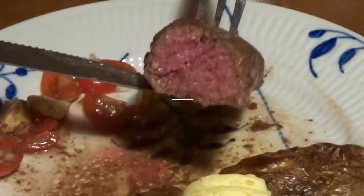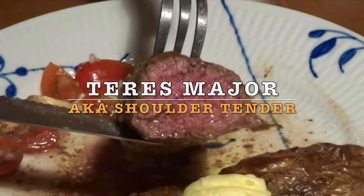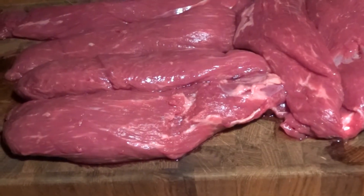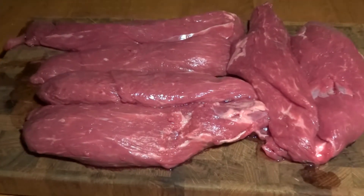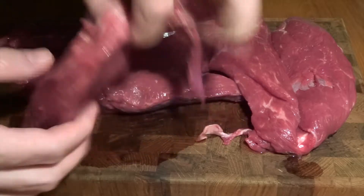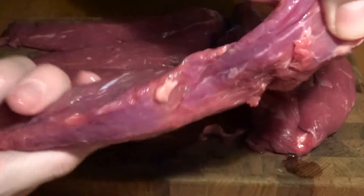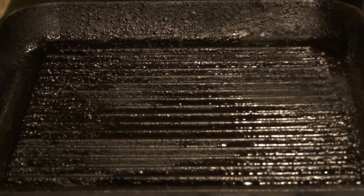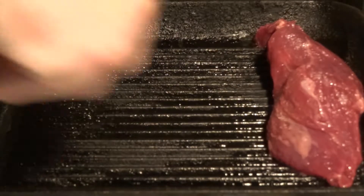Hello and welcome to MTB Cooking. Today we will share with you how to cook a teres major, also known as a shoulder tender, which is a very tender cut of beef. The pieces lie here on the cutting board and as you can see they're quite small cuts of beef. We would recommend around one piece per person. It's a cut that sits around the shoulder of the beef — very tender, almost similar to tenderloin.